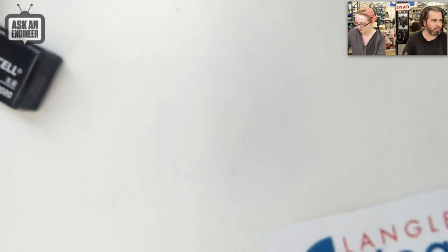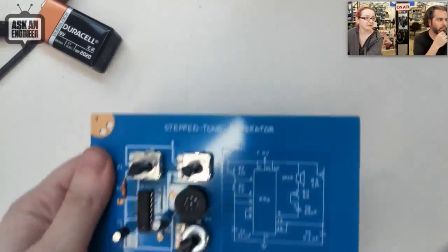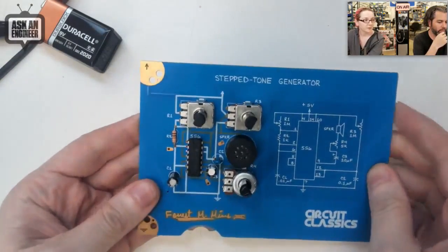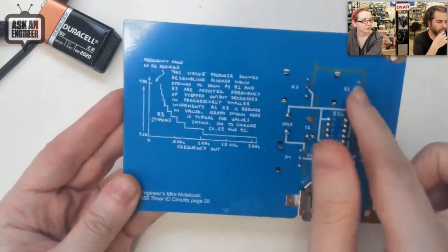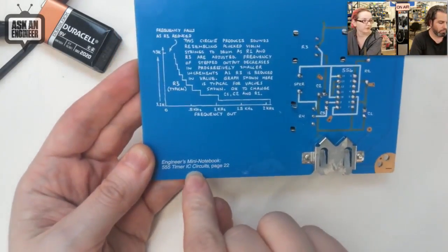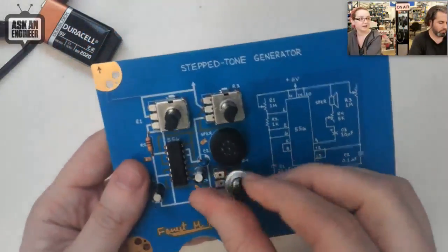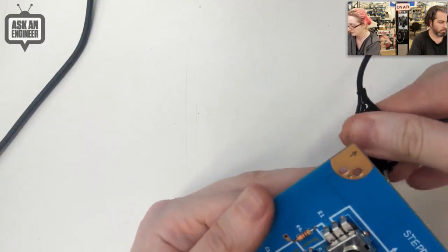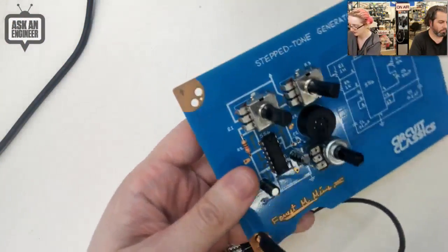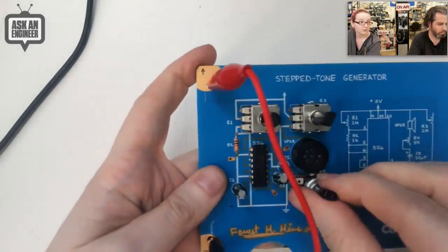Let's show these off. This is the stepped tone generator. You get this really lovely blue circuit board, and on the back it even has the circuit theory of how it works. This is where you solder the components, and it tells you where you can find the circuit — this is from '555 Timer IC Circuits.' People love the 555. There are knobs, and you can put in a coin cell or power it from a nine volt with an alligator clip. I'll use the nine volt for extra power — turn up the volume.